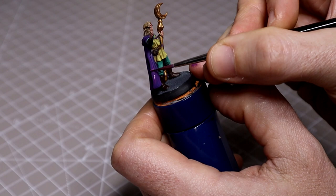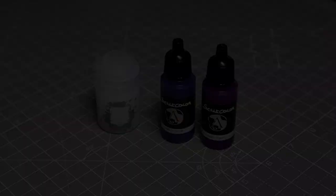As I wasn't overly satisfied with the blends on my cloak at this point, I used a mix of Sunset Purple and Violet with some Lahmian Medium just to glaze over and help bring those tones back together.